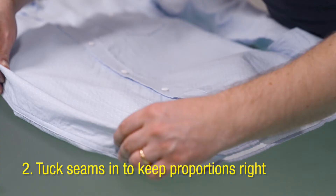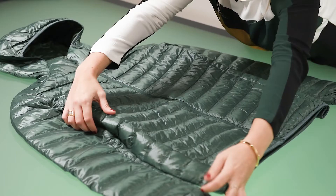Tucking the seams in on tops and bottoms gives it a narrower shape and makes it look more natural and less boxy as it would be when worn.